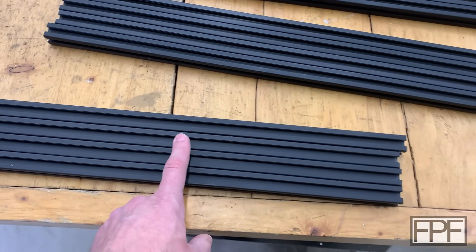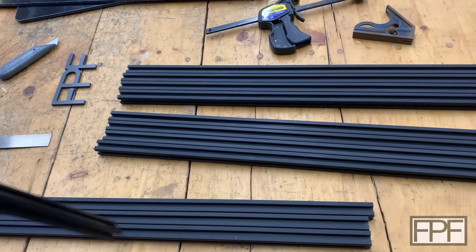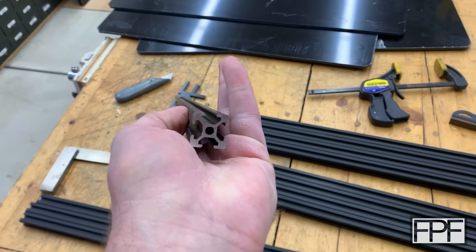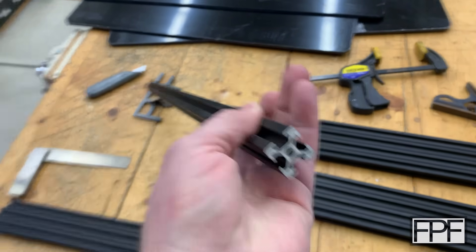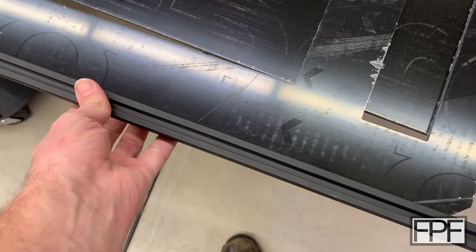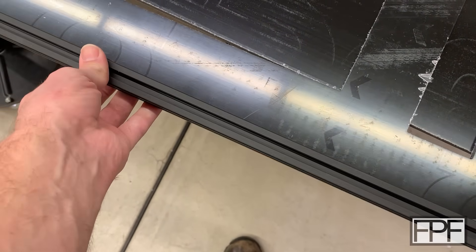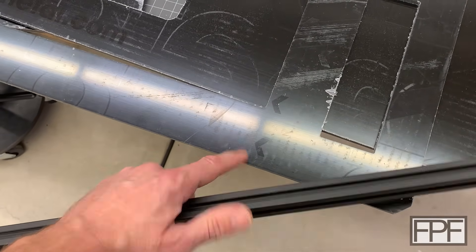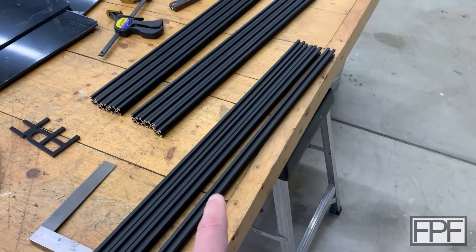You can just cut these to length with a hacksaw or a circular saw — they're just aluminum, anything is going to cut this. Depending on what you cut them with, you might end up deburring them. The saw I used did a pretty nice job — I didn't do any cleanup to the end of this at all, and it looks pretty good. I guess we should probably make sure that our panels actually fit in the slots for these guys. Any different if I rotate it? No. And that actually fits really nice — there's basically no play there at all. We'll have a little bit of play once I tear off the protective plastic material from each side, but that's a good fit.